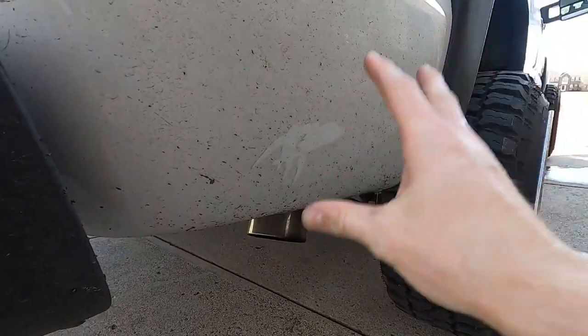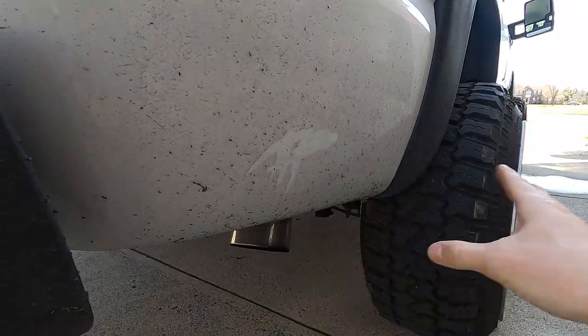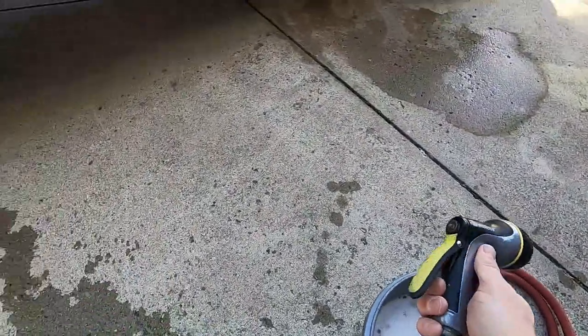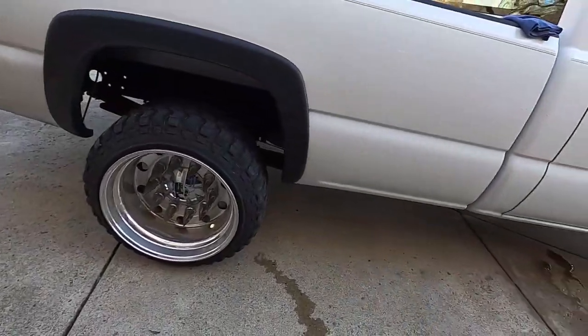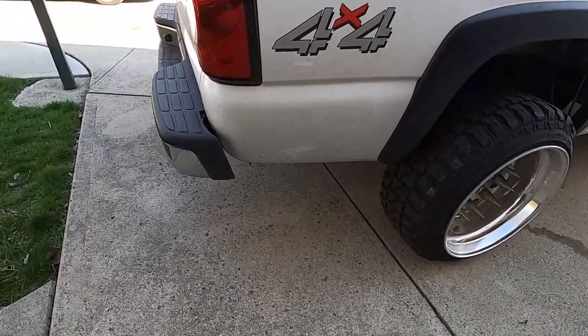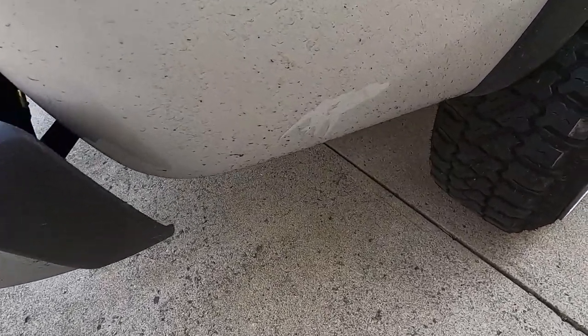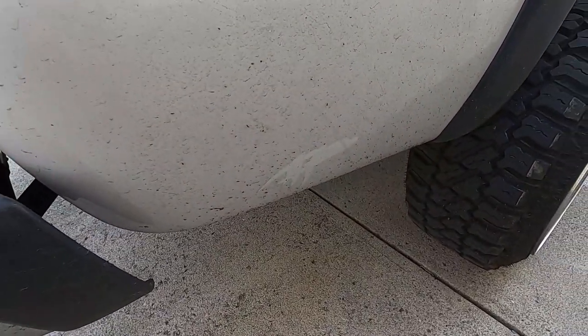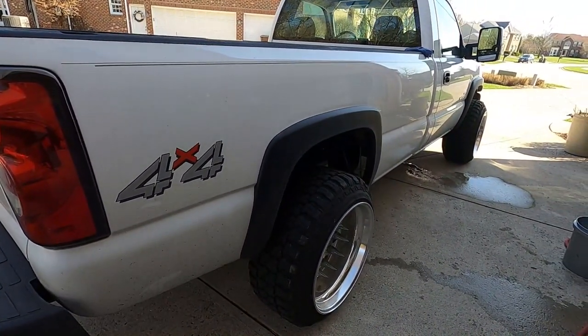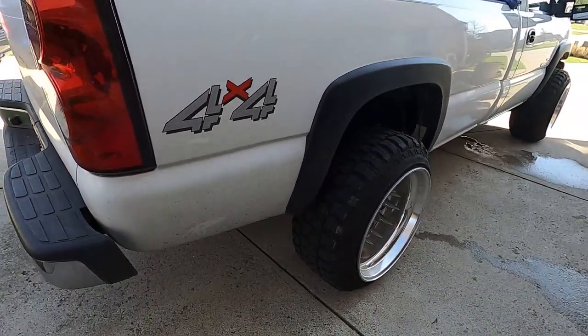I want to show you guys — and see for myself — if any of this will spray off just with water from the hose. That is like the ultimate goal with ceramic coating, so let's see what happens.